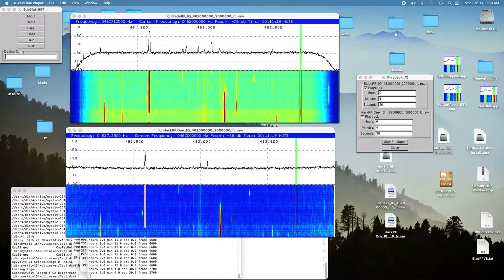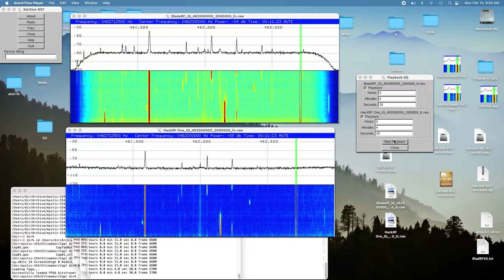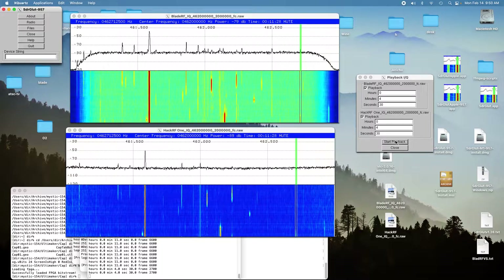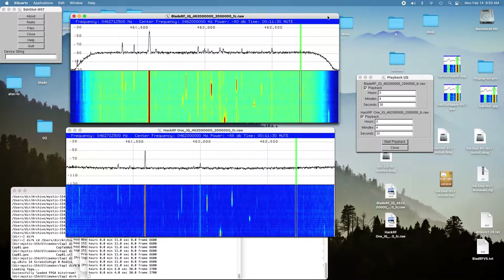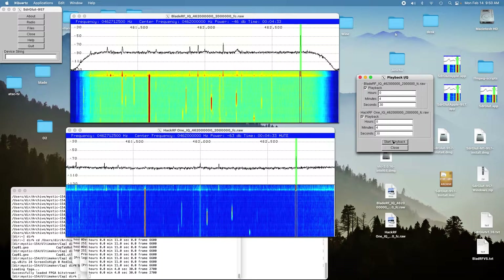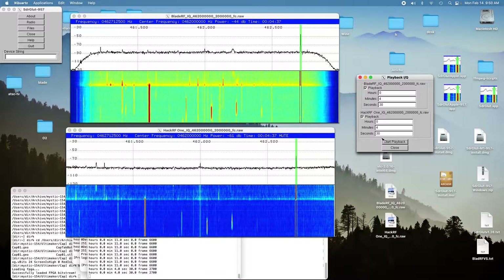At four and a half minutes into the drive, here's the BladeRF at that location. [Audio playback: counting one through ten.] That was pretty nice and strong.